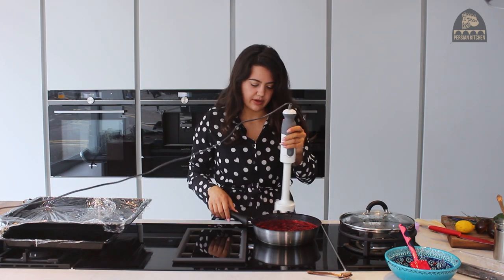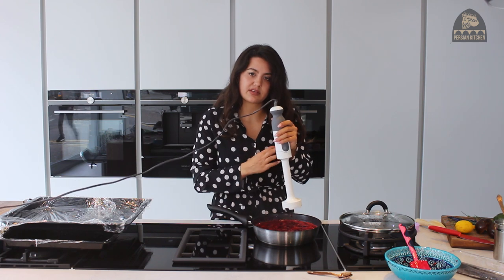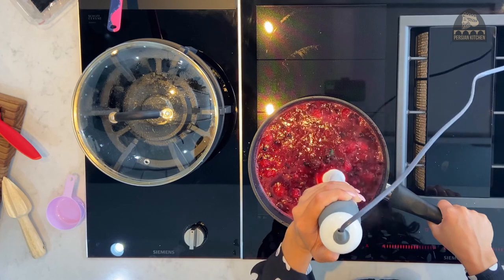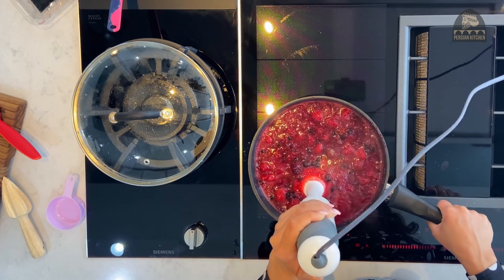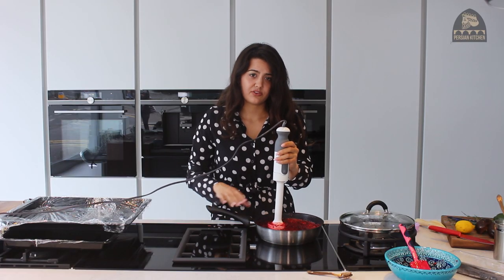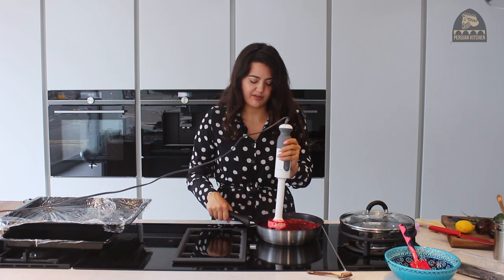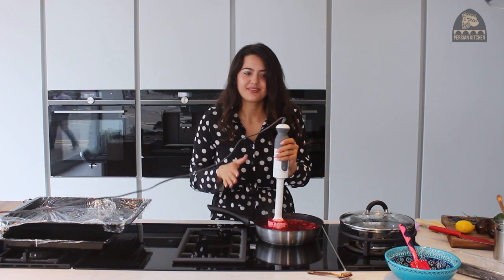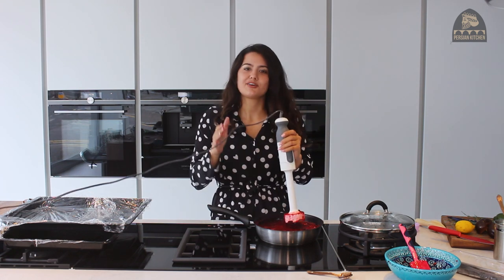Bear in mind I've used quite a lot of seedy fruit that I want to blend — you can sieve it later. I'm using a very shallow pan so I recommend giving it a tilt. If you do it this way, maybe use more of a stock pot or casserole dish.